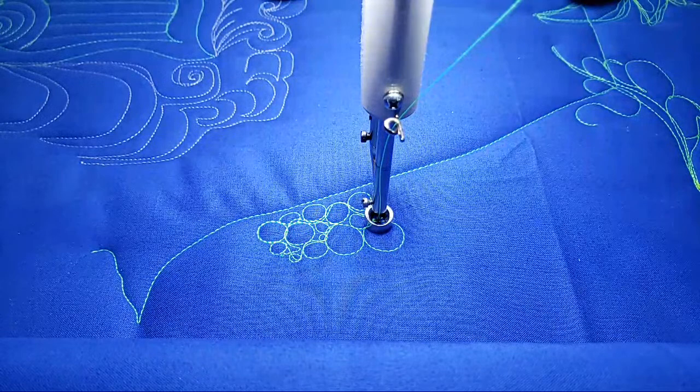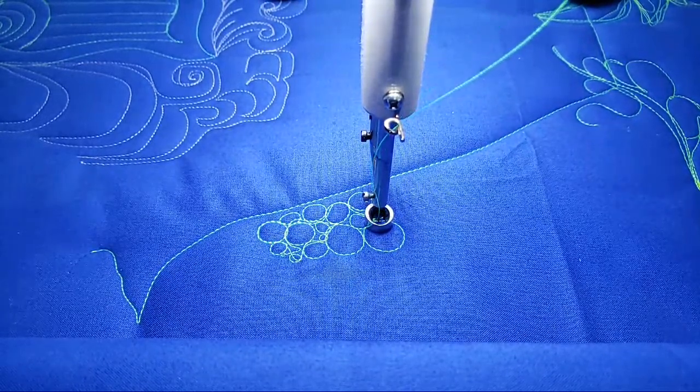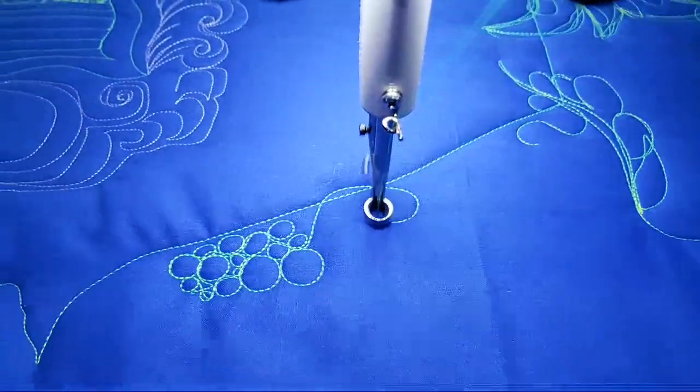Today we're going to show you pebbles — some tips for pebbling. If you're new to pebbling, what I recommend first is getting comfortable with a loop-de-loop. You want to work on just kind of getting the motion and the shape.